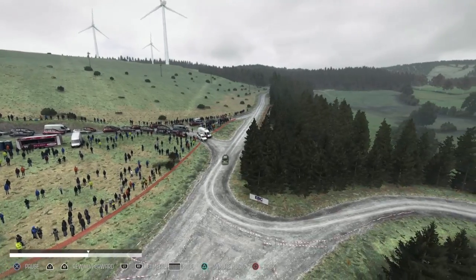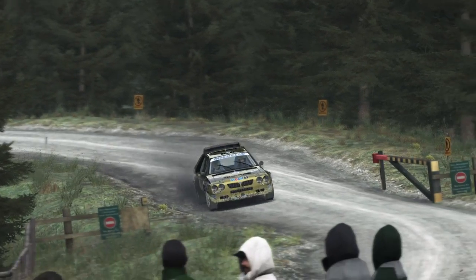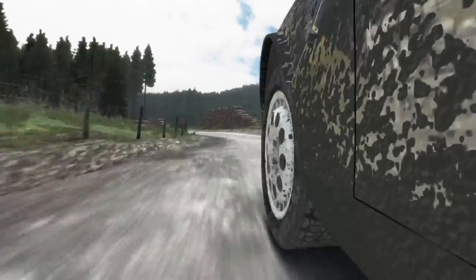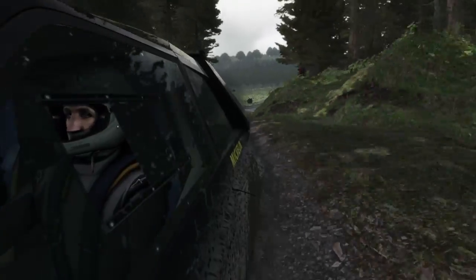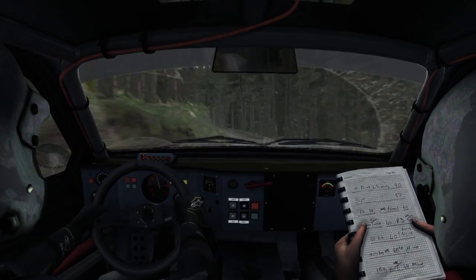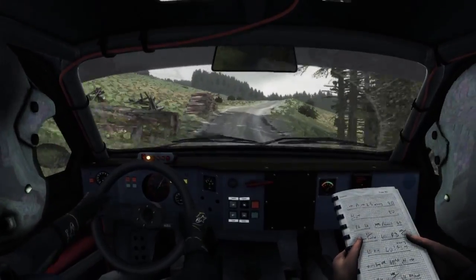Right 2. Into right 6. And left 6, over crest, tightens to 5, continues at 80. Into left 5, keep in, 100, right 5 long, and left.